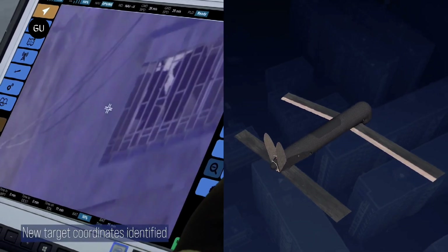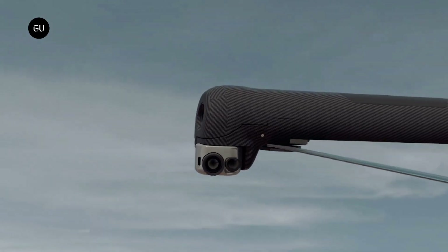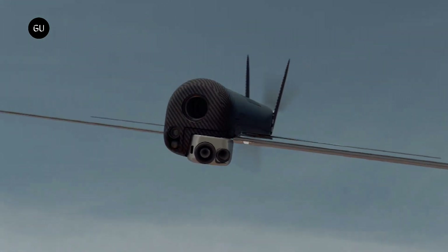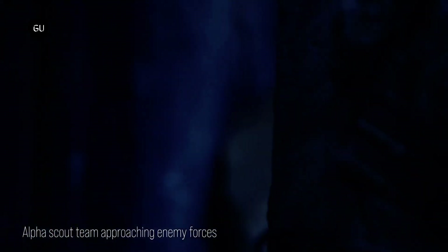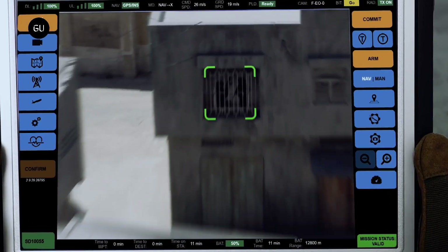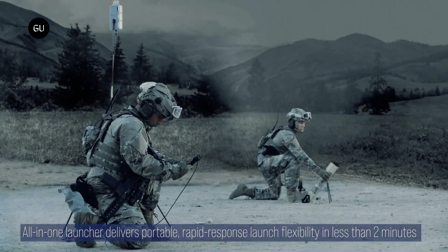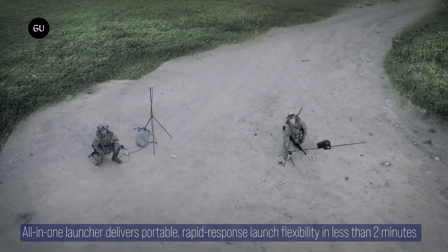That delivers a forward-firing shotgun blast effect to minimize collateral damage. Built especially for small expeditionary units, the Switchblade 300 Block 20 has a gross weight of about 8 pounds and is designed to be carried and operated by a single soldier using a tablet-based fire control system that also acts as a training aid. The combination storage tube or launcher can put the 4-pound drone into the air in less than 2 minutes.